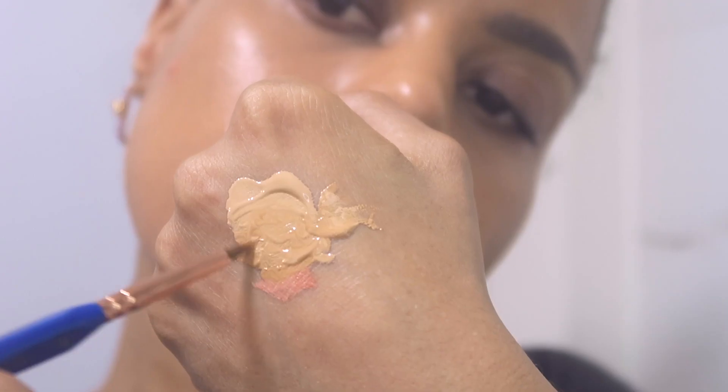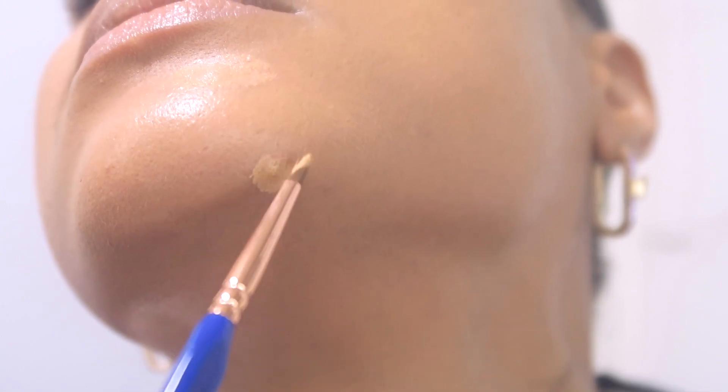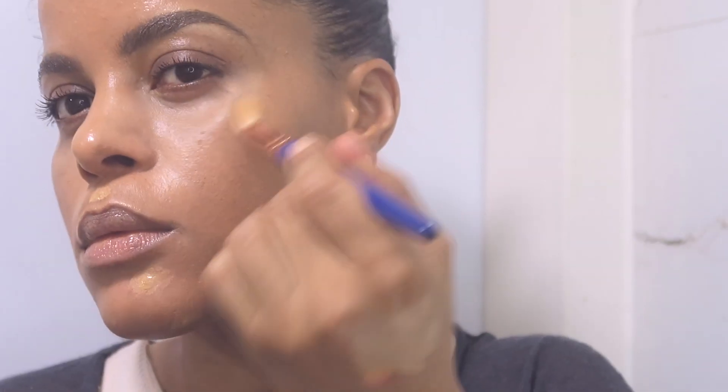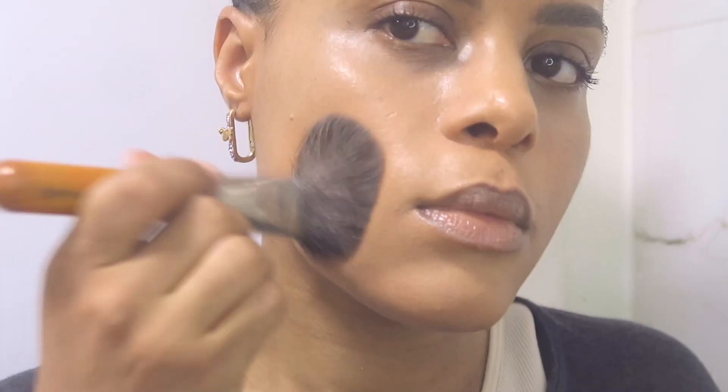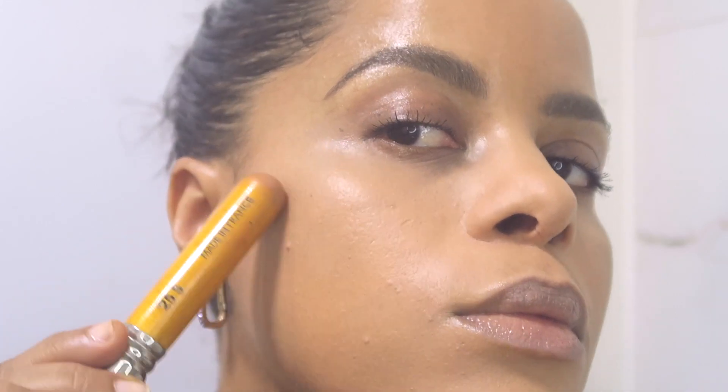Next I'm using a concealer really close to my skin color and again applying with precision. You can allow the product to dry on your skin for a minute and set it with powder. Personally, to keep a natural and dewy finish, I avoid applying powder on the cheekbones.